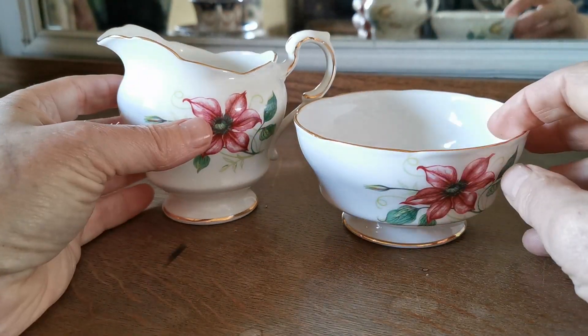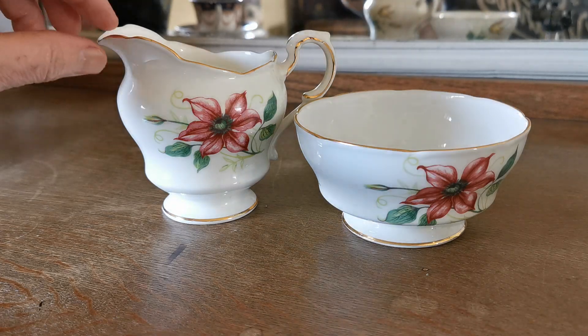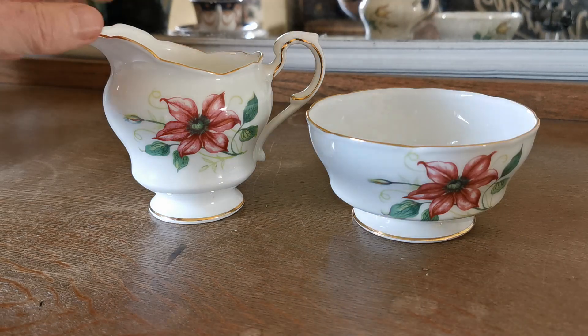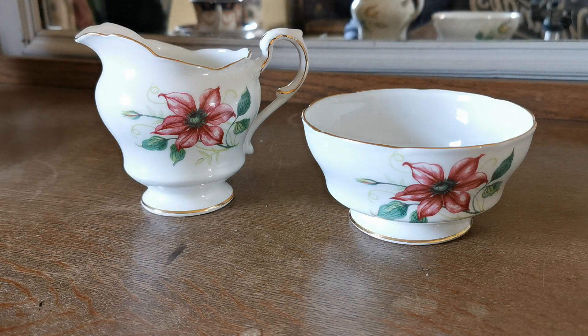We also have trios in this design, so anybody looking for some floral English bone china to go on their tea table — this could be a lovely little set. We don't have the teapot unfortunately, as is usually the case. Teapots get damaged, lost or retained, but the part tea set including a couple of trios and this milk and sugar we're selling as a two-piece set. The trios are available as a separate listing — we'll put a link in the YouTube description. Thanks for watching.